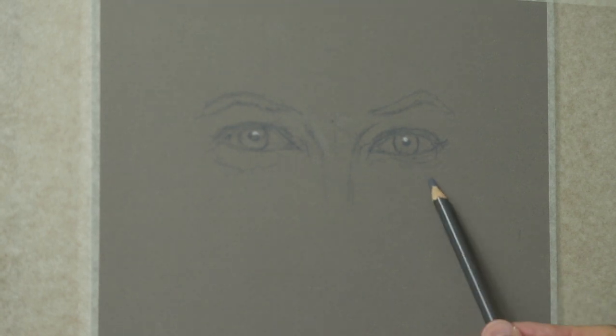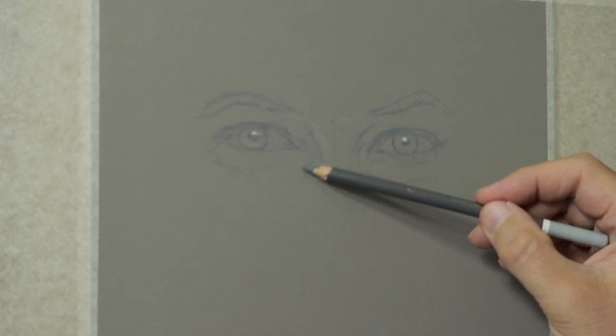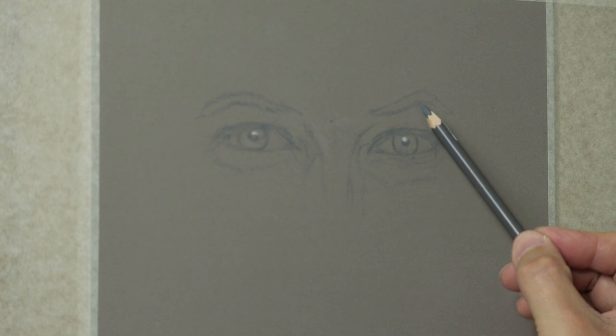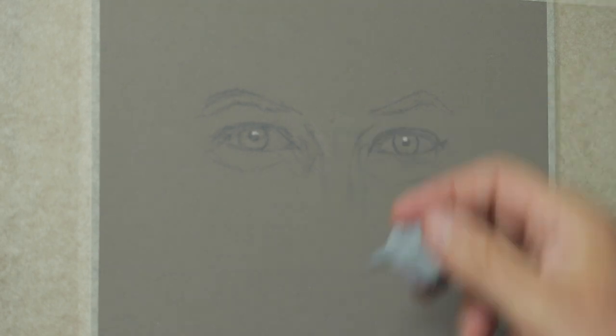Whereas if you're drawing a grid, all you're doing is connecting to the squares and the relationship within a square. So you're not really feeling the portrait. But drawing free, you connect straight away to the energy of the subject, which is what I like to feel.